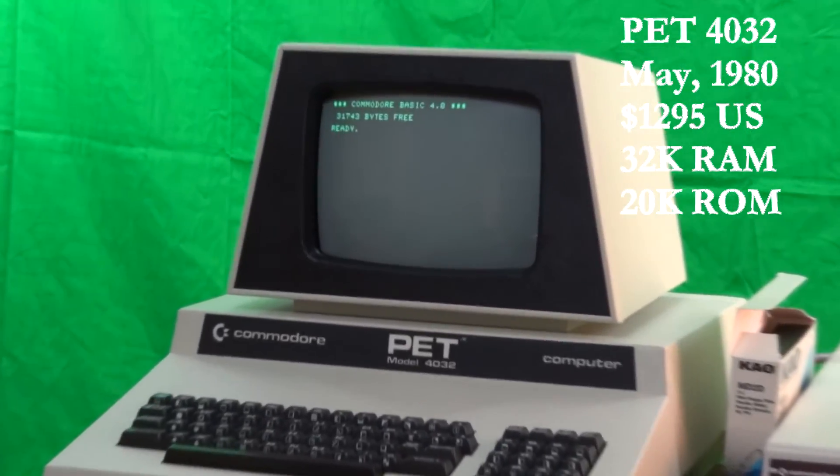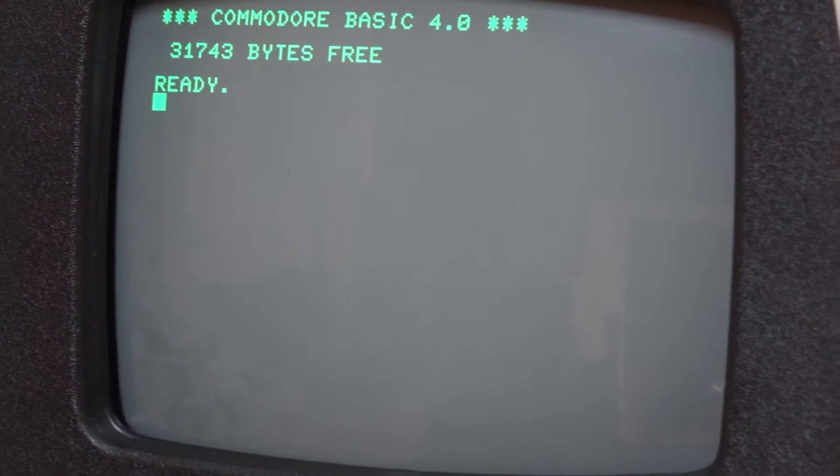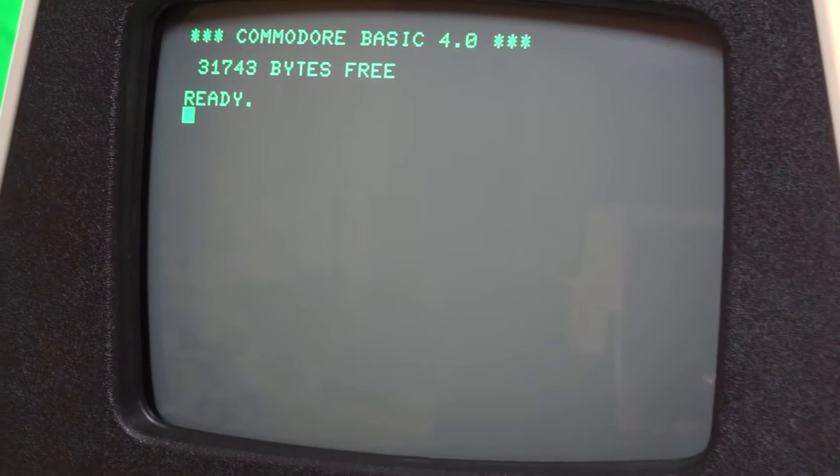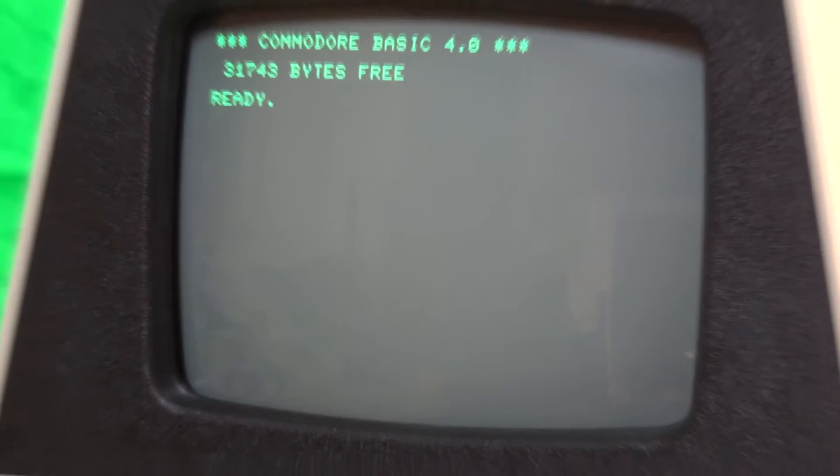The display is 40 by 25 text characters. It has several ports including an IEEE 488 for floppy drives and a cassette port. The 4032 model number refers to the 40-character display with 32K of RAM.